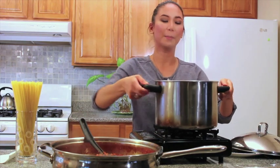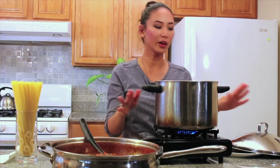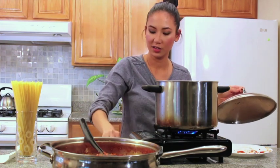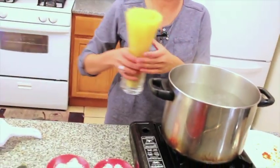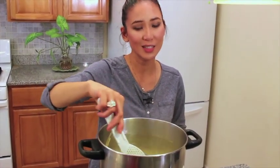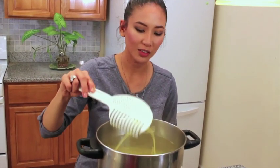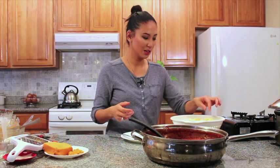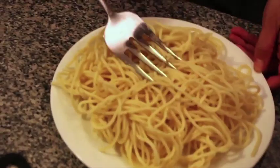We have a pot of hot water. Turn up the heat so we can bring it to a boil. Add oil and salt to season the water. Once it's boiling, add the pasta and cook for about 10 minutes, stirring gently. Drain the pasta once it's cooked. The texture should not be too firm or al dente, but not mushy either.